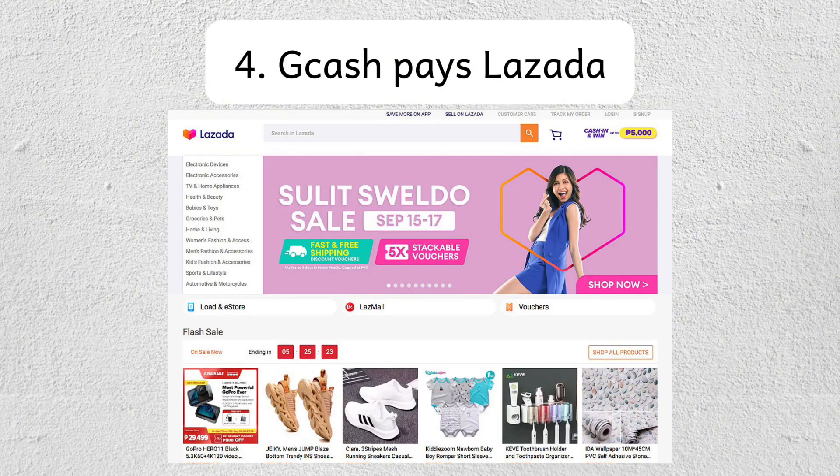And lastly, GCash pays Lazada and you'll repay through G-Gives in installments. The purchase amount will reflect on your Lazada wallet or cover the order cost directly. This process indirectly uses G-Gives for your Lazada wallet or purchase.